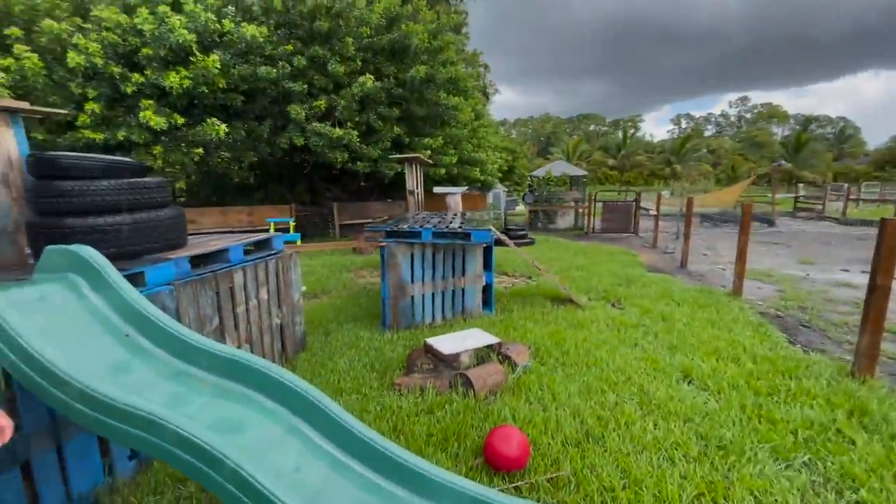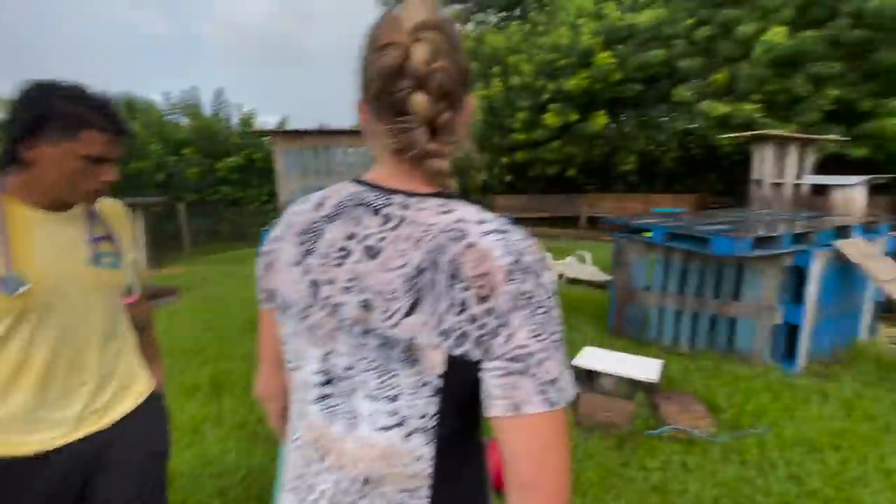This is a nice setup for them. The tire is great for them — it's a playground, and it's kind of recycling. It's all recycled.